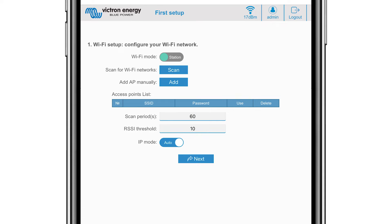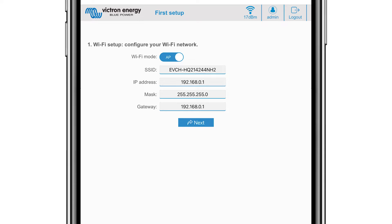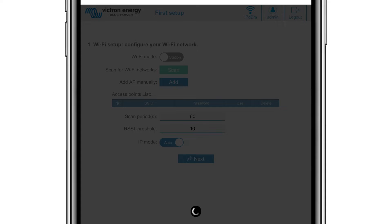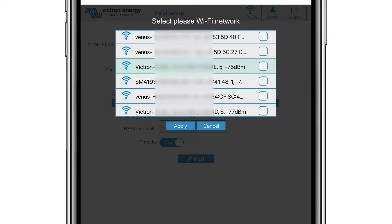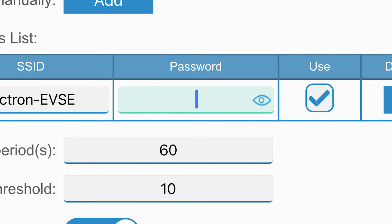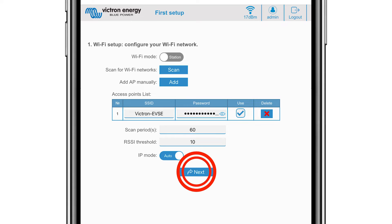Station mode is where you connect the device to a Wi-Fi network that includes other Victron devices like a GX device and VRM. If using the basic access point, click next. If you select the Wi-Fi mode station, you will need to scan for and configure an external Wi-Fi setup. Click the scan button to search for other Wi-Fi networks, tick the network you wish to connect to and click apply. Then enter the external Wi-Fi password and click next.